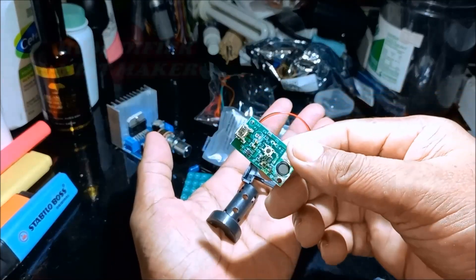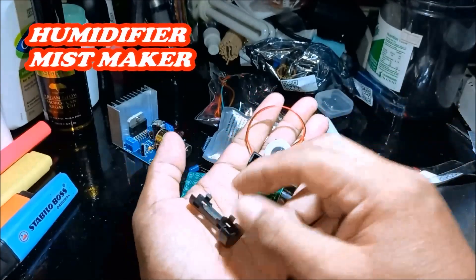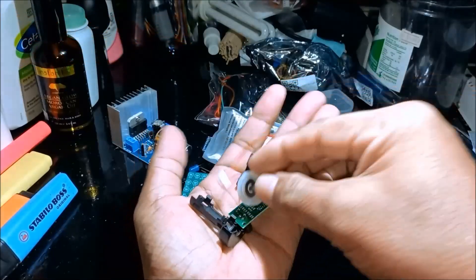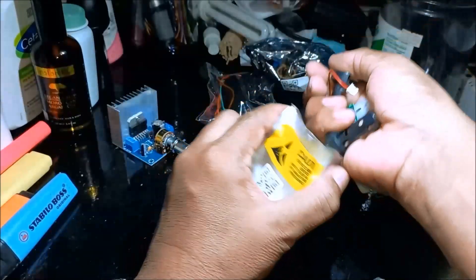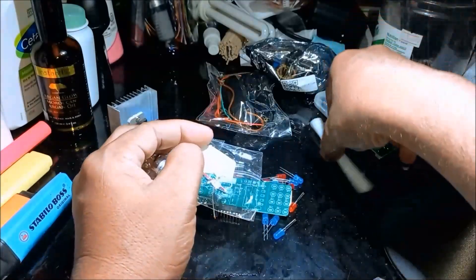We have the fire kit — we can assemble this. The mister, the humidifier kit. Let's separate this. Oh, here — the humidifier.